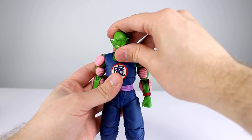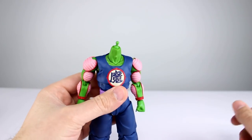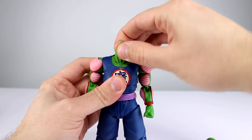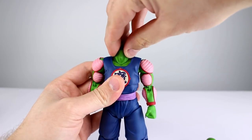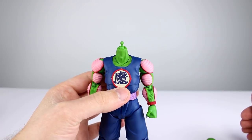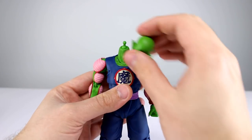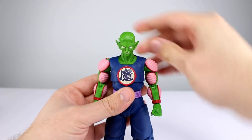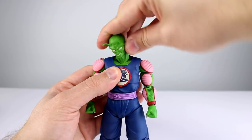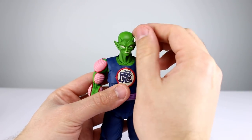For articulation: you'd think on this guy they'd go with the double ball peg neck like they've been doing on more recent releases — they didn't. We still have a ball hinge; it's usable but it definitely would be better as a double ball peg. The neck is on a ball peg, and it does look fine sculpt-wise since he had a big neck like this in the show. Articulation is relatively limited for the neck, but the head works nicely — you'll be able to put him in the poses you want.